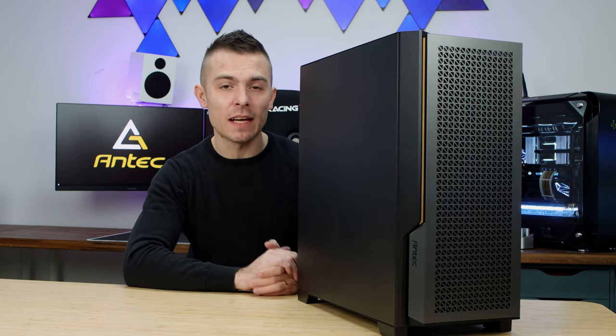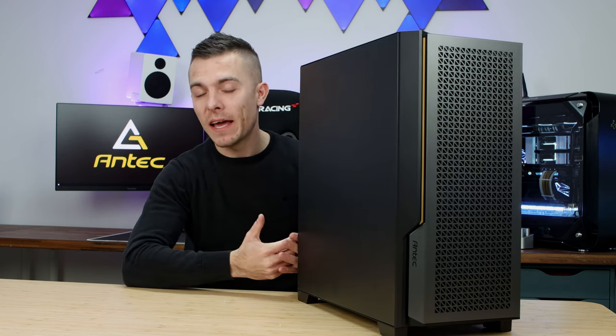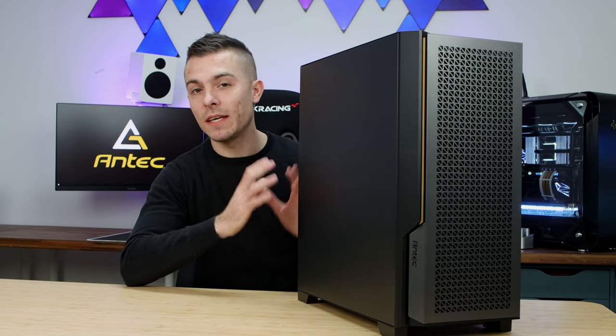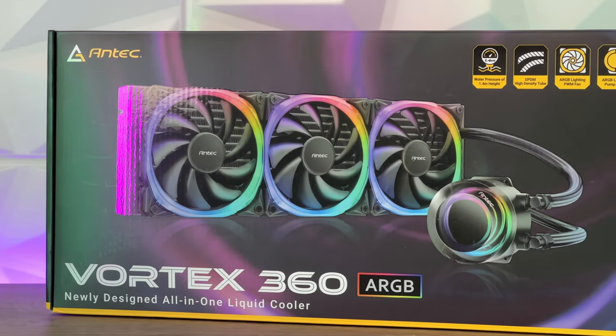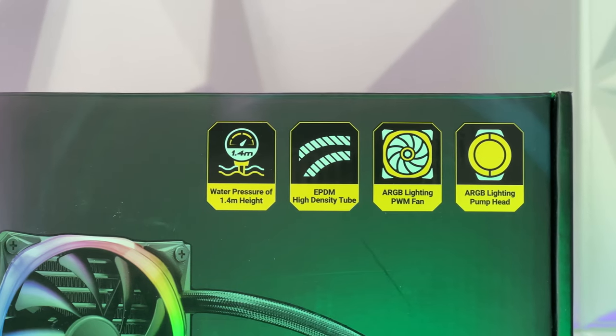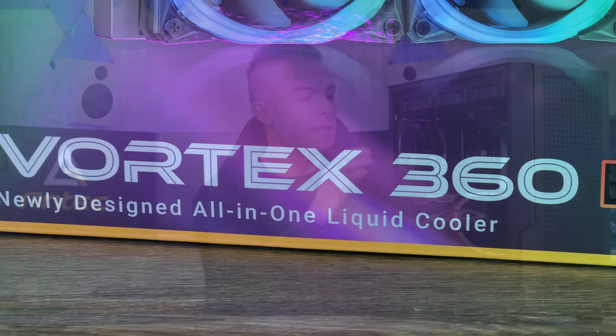Since I have an AMD processor this time, I paired it with an AMD graphics card. This build features the AMD Ryzen 5 5600G and the Sapphire Radeon RX 6650 XT as the main components. From Antec, I'm using the same products as last time — the Vortex 360 Addressable RGB AIO at the top. You can't see it through the solid panel, but it's in there with Fusion fans.